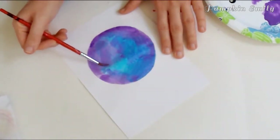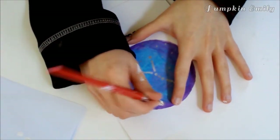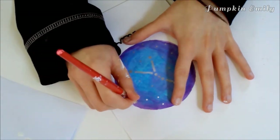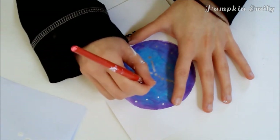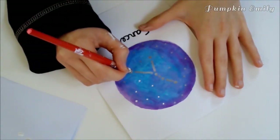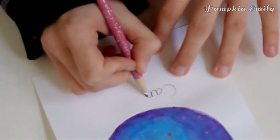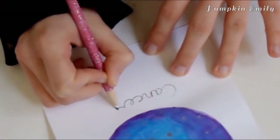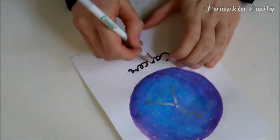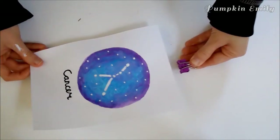When you're done painting, wait for the paint to dry. Once dry, draw a constellation with a pencil and then paint it on with white paint or a white marker. I did the constellation Cancer for this painting. I was going to use a metallic Sharpie but it was too dark, so make sure you're using the right color before painting the constellation. If you want, you can write the name of the constellation under the galaxy in pencil and then write over it with a permanent marker.